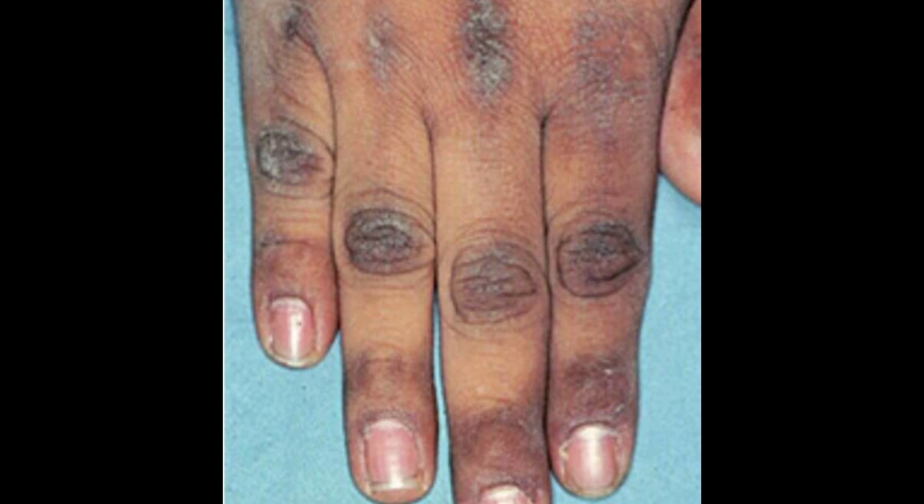Dark knuckles can be a result of the use of harsh chemicals or products on the skin, like detergents, soaps, or sodas that are very harsh. Some people have it genetically, and some acquire it from using harsh lotions, soaps, or detergents. We all know that dark knuckles are very unsightly. When people see dark knuckles, the first thing that comes to mind is: this person is bleaching — how unclassy, how classless.